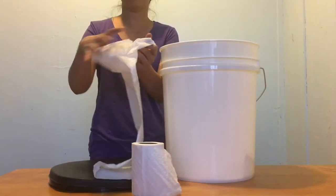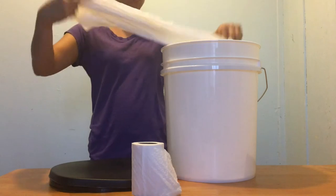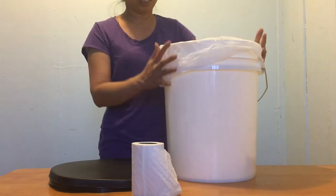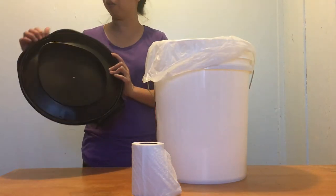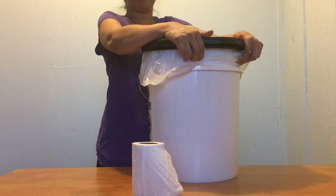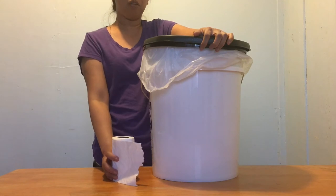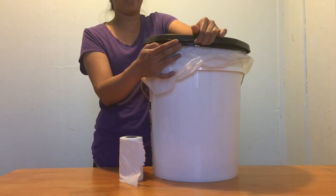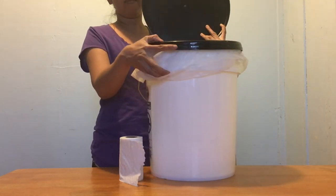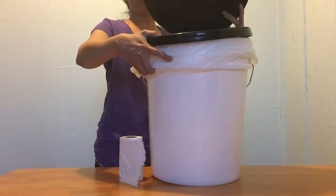What you will do is put the trash bag inside just like a regular trash can, and then the bucket, and then the lid. All you have to do is put the lid on and make sure you snap it. Then you can use your toilet paper. When you open the bucket seat, it will sit right here — see? So that's your emergency bucket toilet.